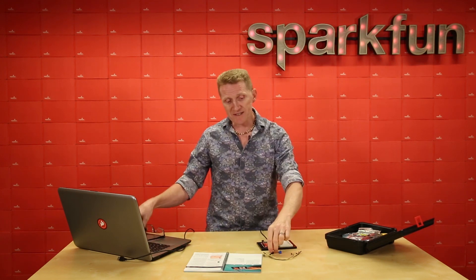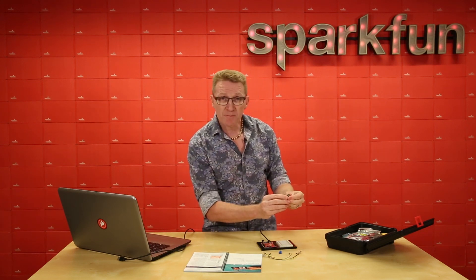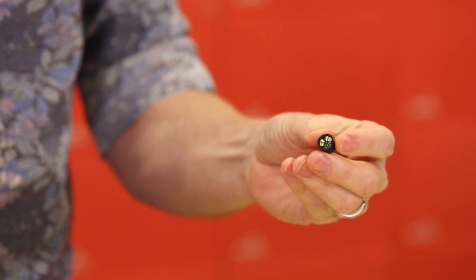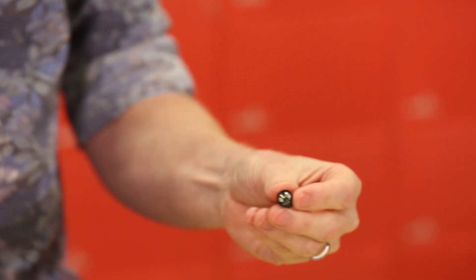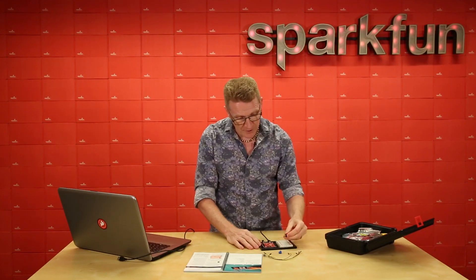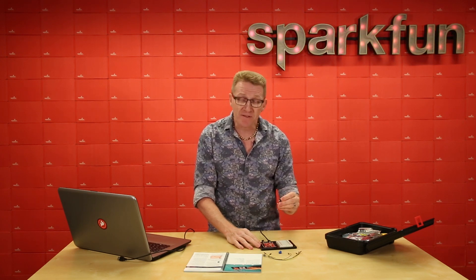Something I want to point out while we're putting this together: if you take a look at the back of your buzzer, you'll notice there is a plus and a minus indicating this is a polarized component, so that's something to be aware of when you're hooking up your circuit. Secondly, these two pins on the back of your buzzer are not exactly spaced to be breadboard friendly, so you'll have to bend them a little. Just be careful with that, because they are delicate flowers.